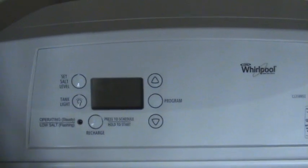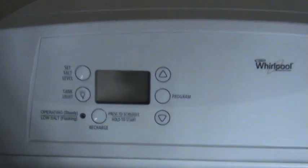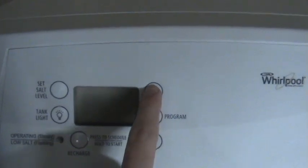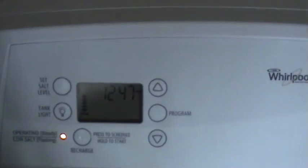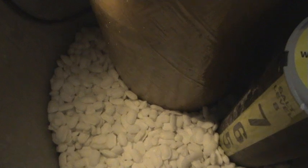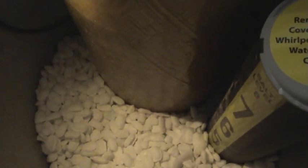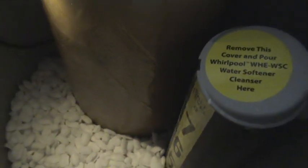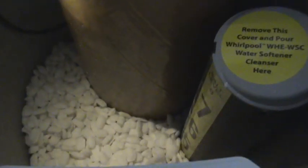Now that that's out of the way, the next thing I want to do is prepare the softener. The first thing you need to do is clear this message off — just press any button to clear that. Next we're going to go to the tank. This is going to use some of your salt, more than a typical recharge, so just make sure you have enough in here. As you can see, I'm at level 5. I wouldn't do this if you're at level 2 or lower, but it's good to just have some salt in there.